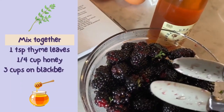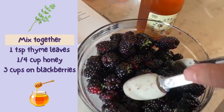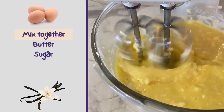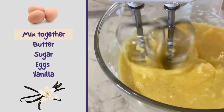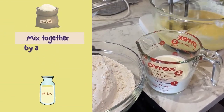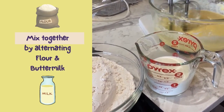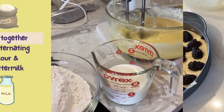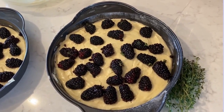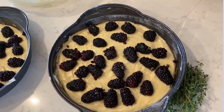Mix together one teaspoon of the thyme leaves, a quarter cup of the honey, and three cups of the blackberries. I divided the batter evenly between the two pans, and then topped with the blackberry, thyme, and honey mixture.